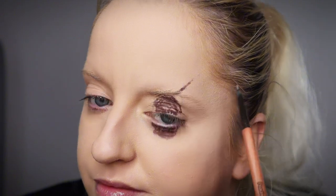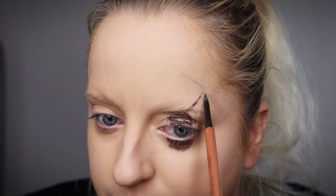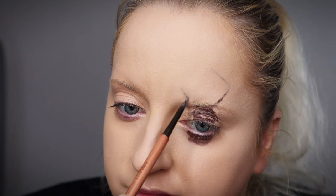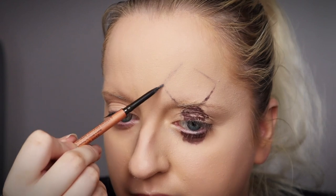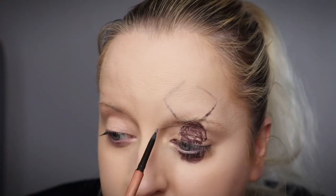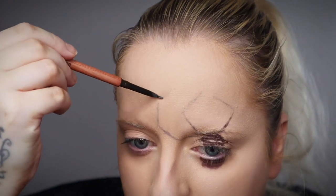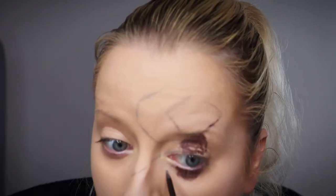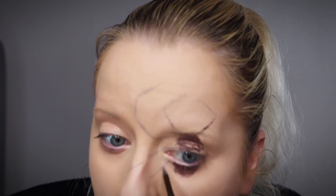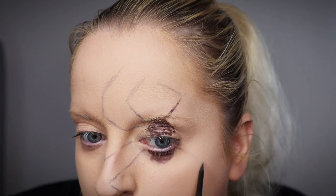I'm just going with a dark brown eyebrow pencil and I'm just doing a little sketch of the spider that I'm going to be creating here on this side of my eye. Now I wanted this to be pretty big and to take up most of the room on my face, so I did bring this right across the nose, which I did actually regret because it looked a little bit mangled, but we rolled with it anyway.